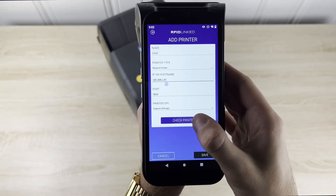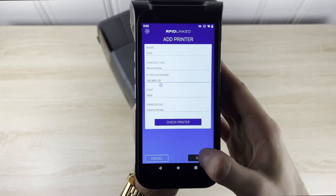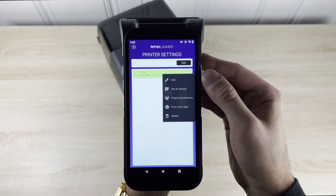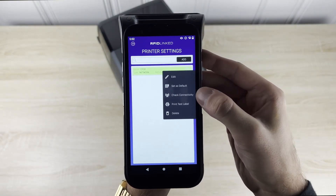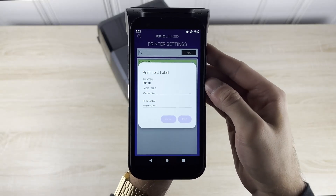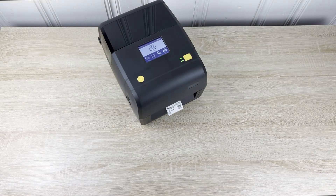The connection can be verified by clicking on the check printer button. After we confirm a successful connection, we can proceed to printing a test label. We will also have options to edit, set default, and check connectivity of our printer. If you run into any errors after the check, feel free to go back and review the steps again or reference our guide provided in the description of the video.